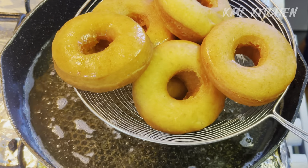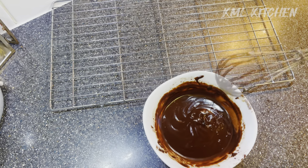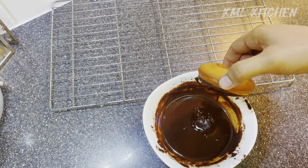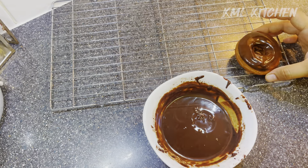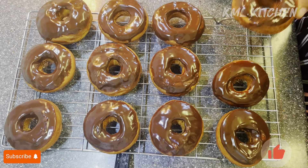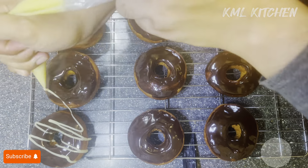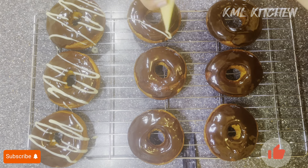They are ready — now we will remove them. I have melted 50 grams of dark chocolate in the microwave. We will dip our doughnuts in the chocolate. Let them dry so the coating sets nicely. After that, I have made white chocolate, put it in a piping bag, and decorated the doughnuts.